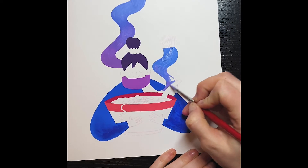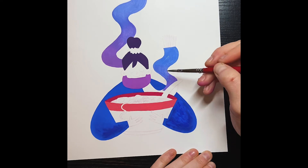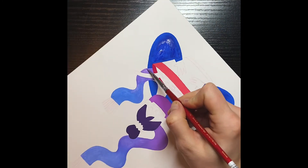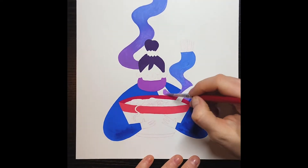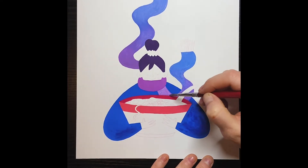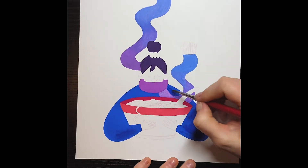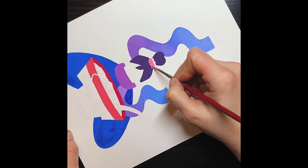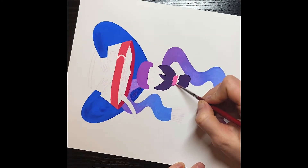I decided to do a wintry vibe, and this winter I've just been eating oodles and oodles of pho and ramen. Lately every time I want some comfort food I just want a big bowl of soup or pho, and it just makes me so happy — it feels like a big warm blanket. So I wanted to do an illustration that expressed that. This is for January.